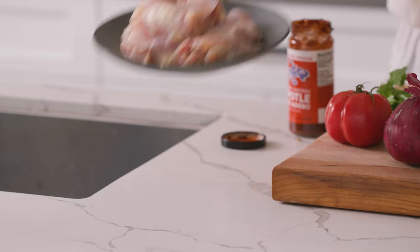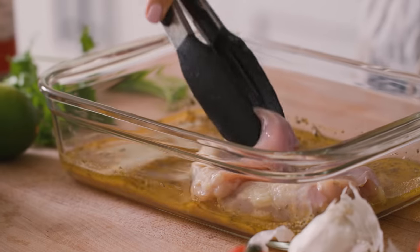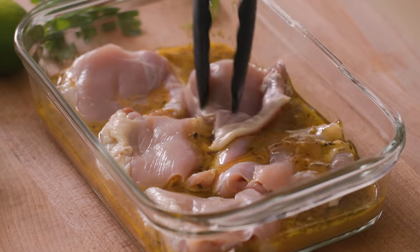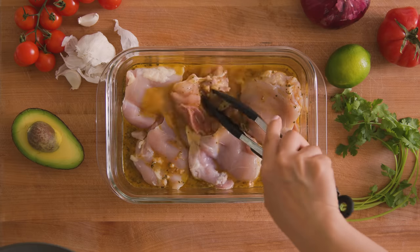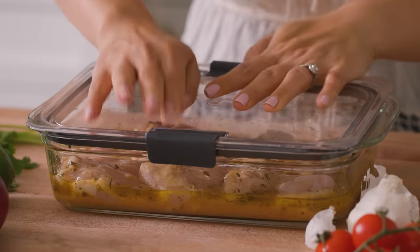Give the marinade a good mix and then we add the chicken. For the chicken, I always use boneless, skinless chicken thighs. They're more flavorful and juicy, and they can really take the heat when grilled, which is what we're gonna do later. Let this sit for at least an hour to overnight — the longer the better, so this can also be made ahead of time.